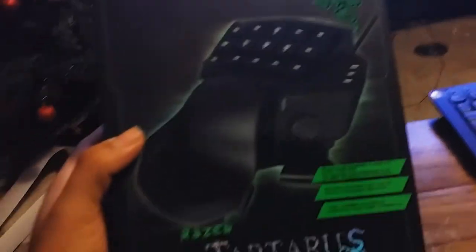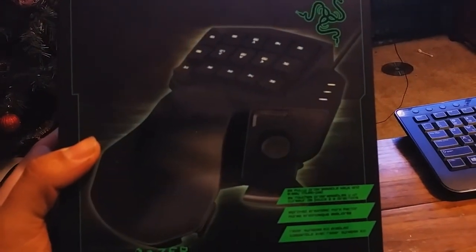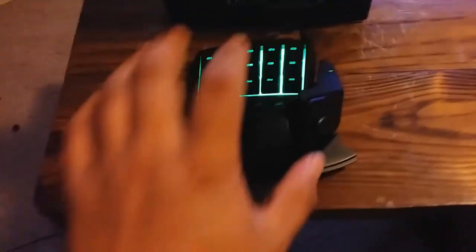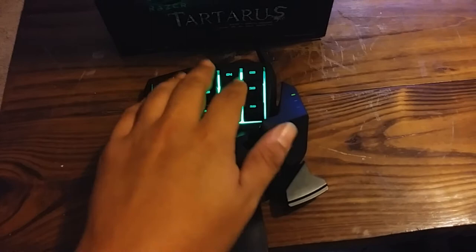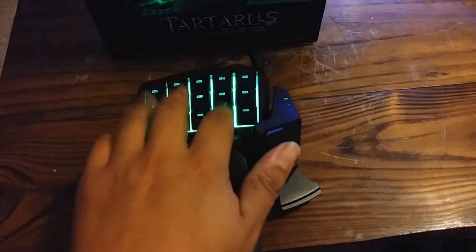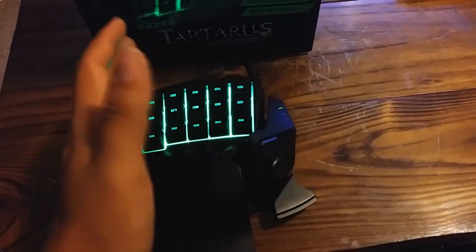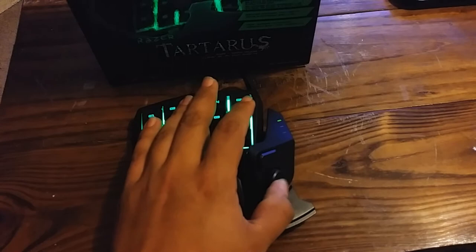My review is basically about this keypad. I got it for around $70 at Best Buy — it was on sale. It was either getting a mechanical keyboard or one of these, but what I like about it is that you can customize the buttons using Razer's software the way you want. From default, this is the space button right here — you can use it to move around going up, down, left, or right.